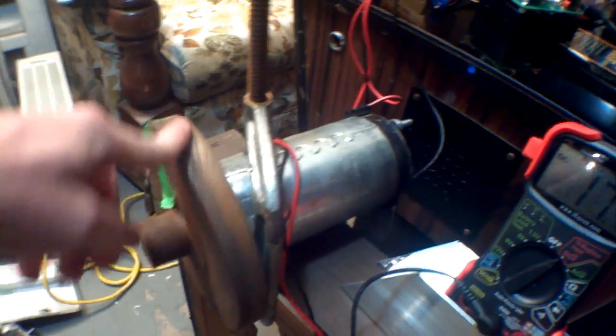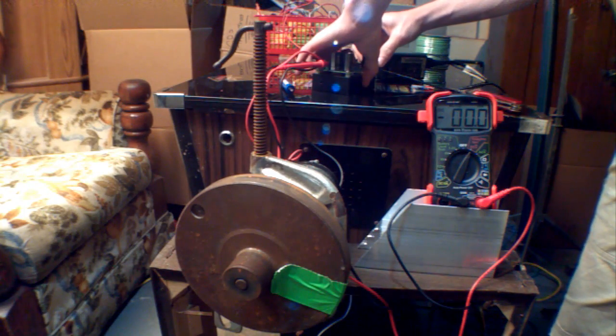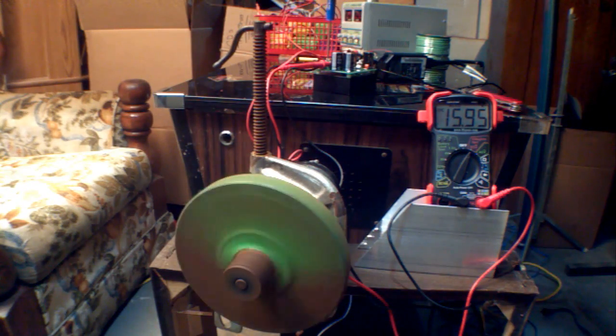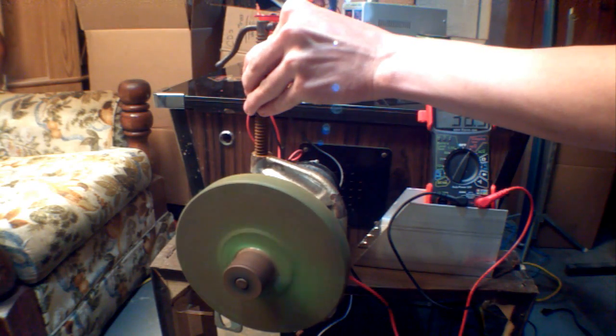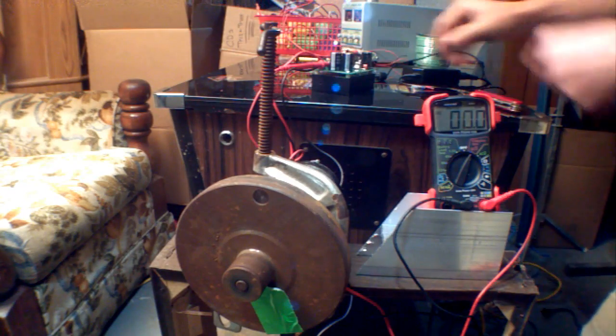Now I've got a 100 volt DC motor hooked up along with the voltmeter. Let's see how it works under a load. Test number two.